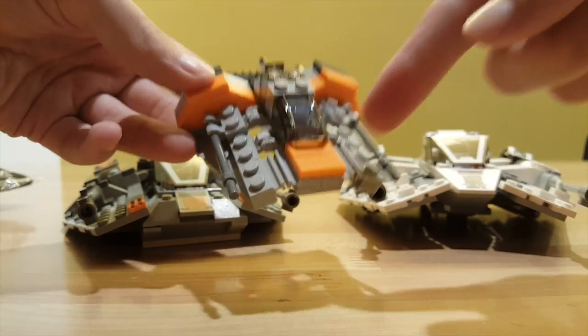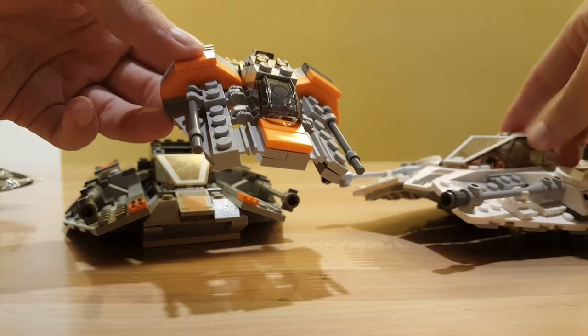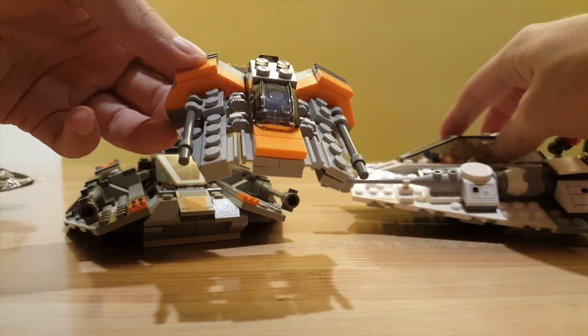Also interesting is the mini model seems to have a whole lot more orange than the new model, which gets most of its still minimal orange from the stickers.